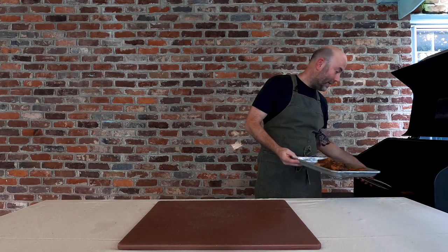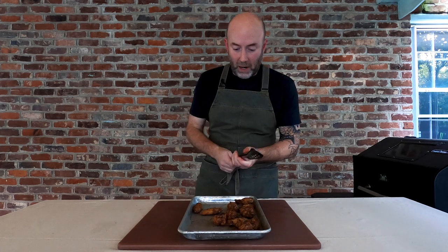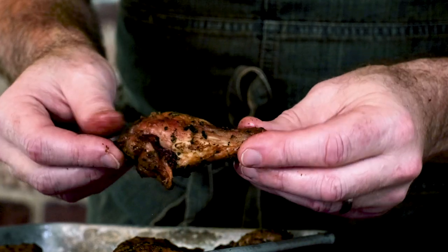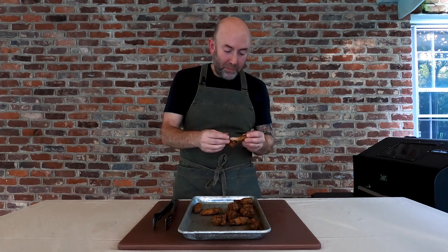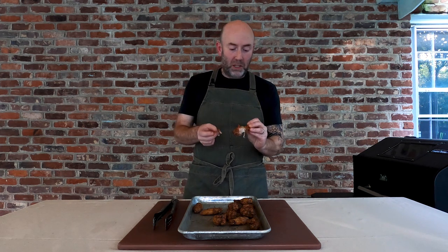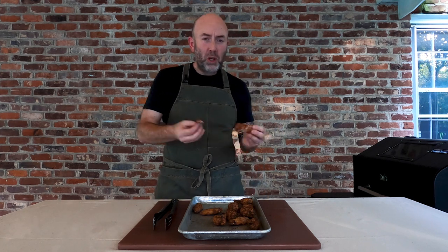These wings are done — they smell great and they look absolutely fantastic. We have even browning all the way around, and for a grilled wing, we've got some really crispy, delicious skin. I'm going to dig in. So, so good — oh my God. I get all the flavors: the rosemary, the garlic, a little bit of that Aleppo pepper. Might even bump that up next time for a little more heat. Seasoned perfectly. Such a good wing and so easy to make.